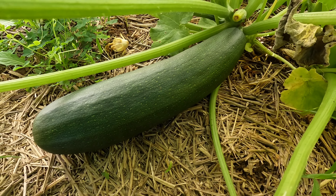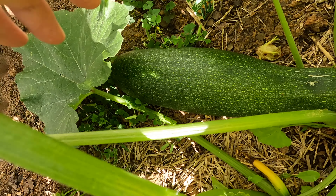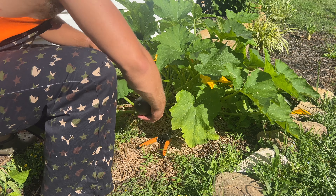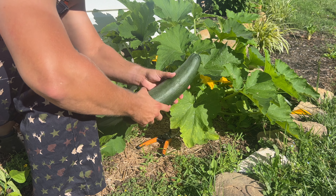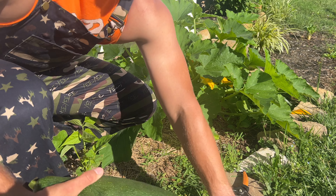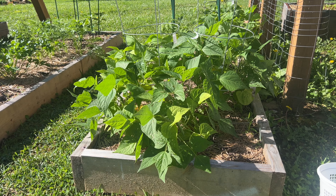Let's jump into harvesting the first two zucchini. Here's the first one — it's a nice size. I pulled these leaves back so you can see it right there. All I do is take it right down here and cut right at that base. That's a nice size one. And then the other one's on the back side here. Right there we have the first two zucchini of the year and they look really nice.